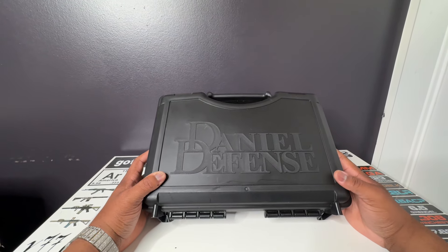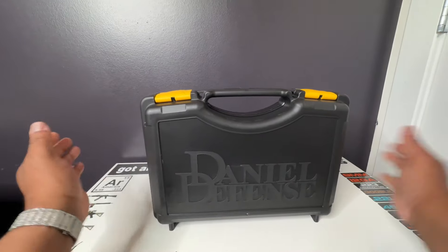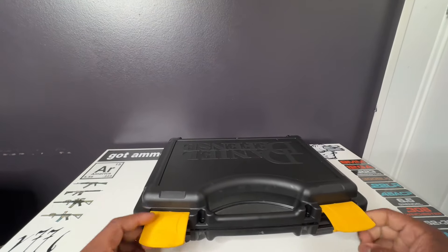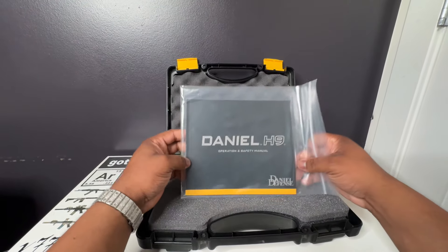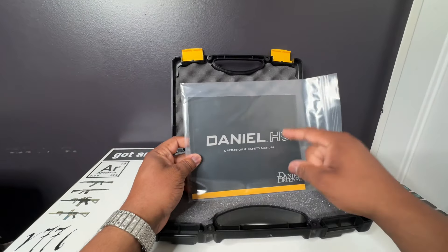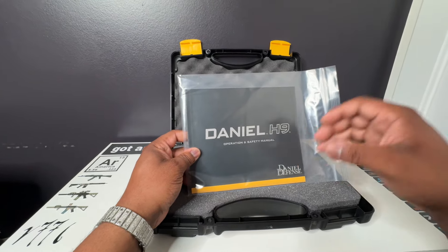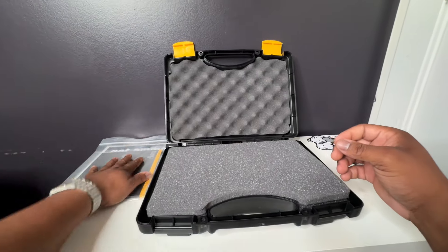What's up people, we got an unboxing for you today — Daniel Defense. I just got this thing hot off the presses. I'm gonna do a quick unboxing so you can see everything that comes in the box. We got the operation and safety manual, and you also get a QR code for access to whatever type plate you want to put on for your optic — sight, reflex, etc. Phenomenal, thank you Daniel Defense.